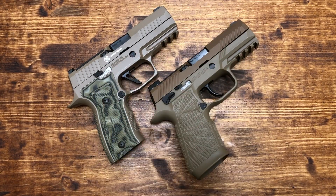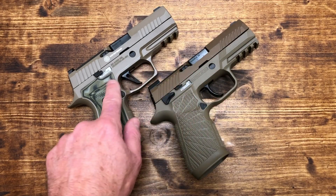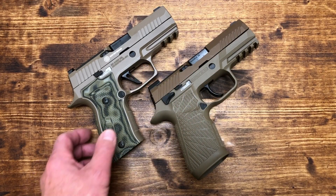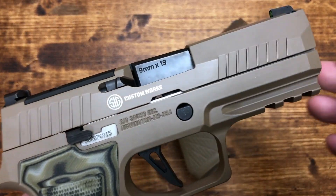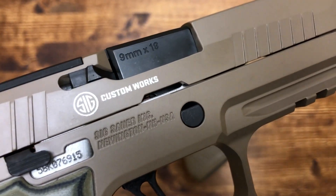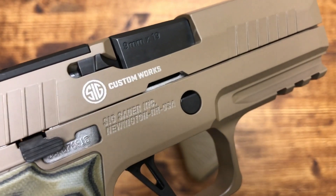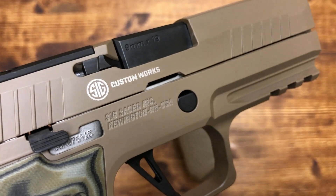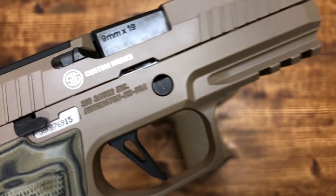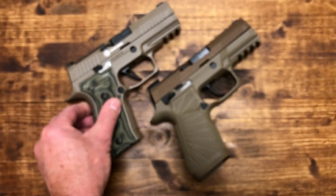They both have the same Picatinny rails, though the M18 actually has one more slot than you'll find on the Custom Works AXG. I also think the Custom Works logo laser engraving on the AXG looks cheap — it doesn't look like quality workmanship for a gun at this price point.